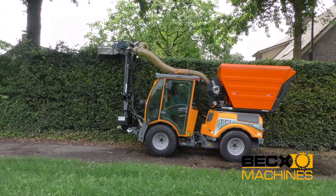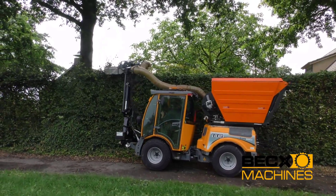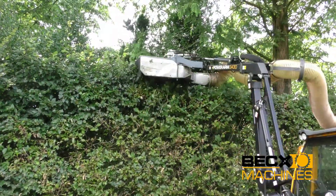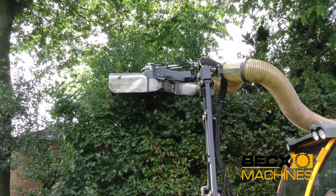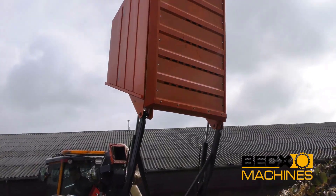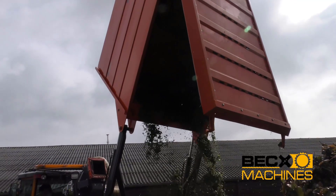Its versatility and adaptability are key strengths that make it a valuable tool for modern farming and horticultural operations. The machine is designed to minimize waste and maximize productivity, which is essential in today's competitive agricultural and horticultural industries. Whether used for harvesting fruit, pruning vines, or other tasks, the BECCS HR plays a vital role in streamlining operations and increasing overall crop yields.